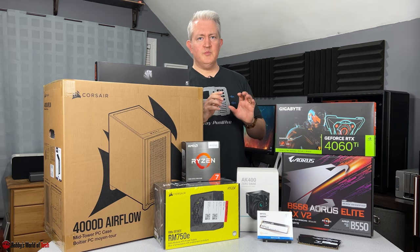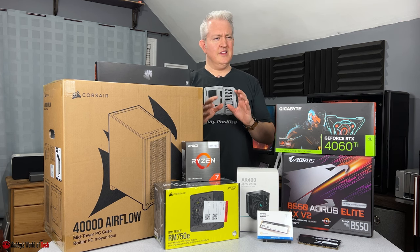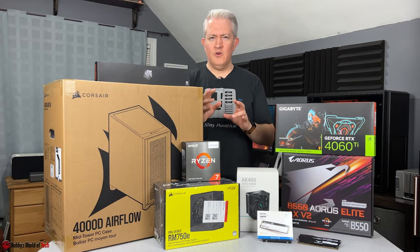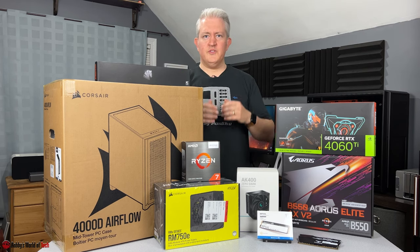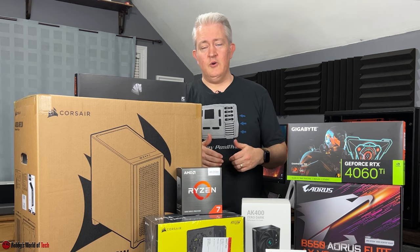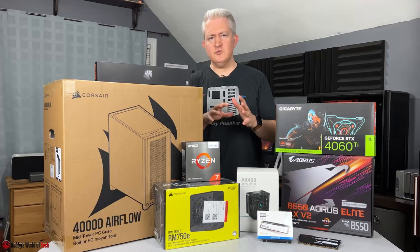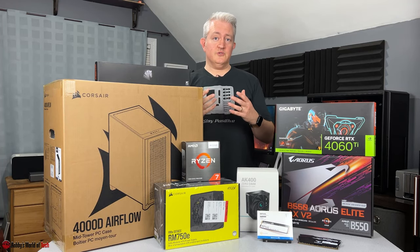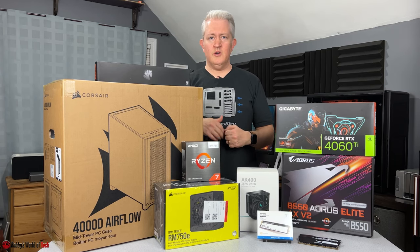I went right to PC Part Picker and put together a couple of builds — one around the $800 price point and one around $1,000 to $1,200 — just to give him an idea. Then as time crept closer, he gave me a list of prebuilt computers he'd found, wanting me to check the specs to see if they'd be decent. Those were typically priced anywhere between $1,200 and $1,500.